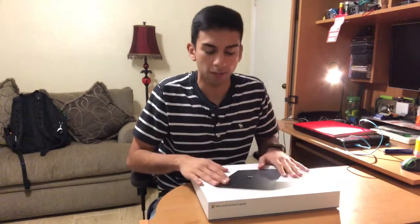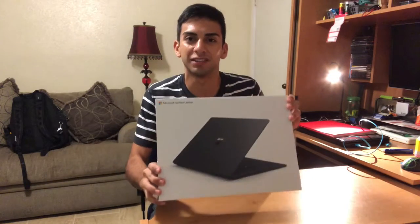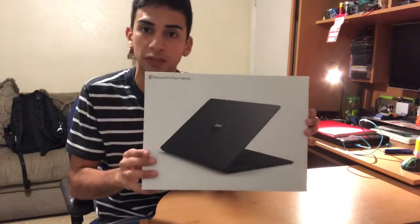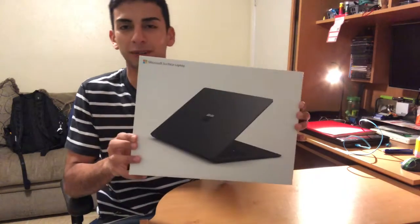Hello everyone! Today we are unboxing a Microsoft Surface Laptop. I hesitated, almost like I didn't know. Today is a little present — thanks to Microsoft, they sent me these so I can review them. It was a birthday present.